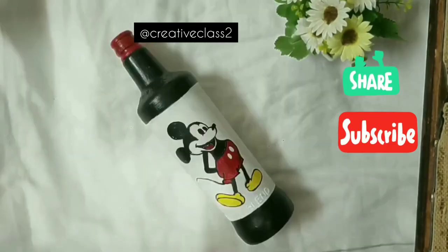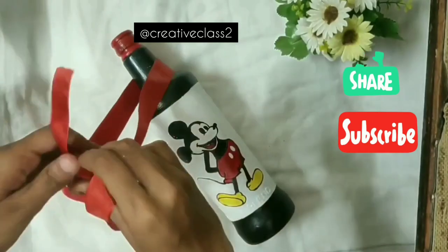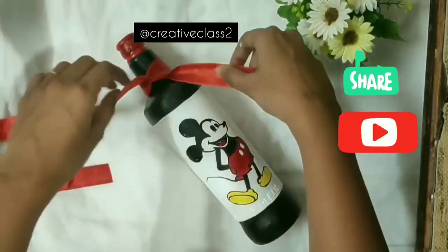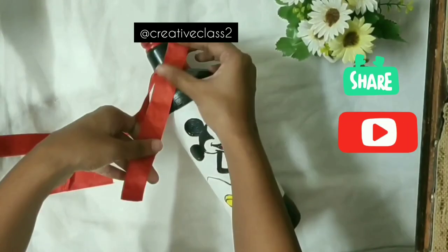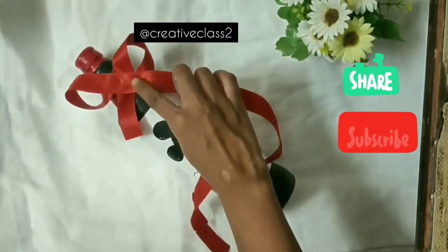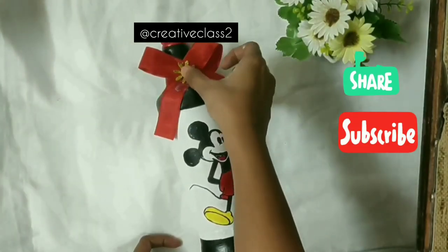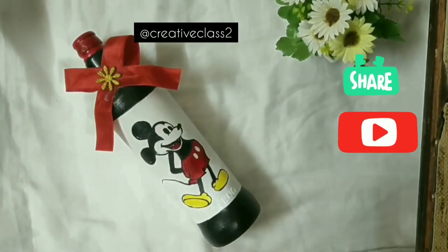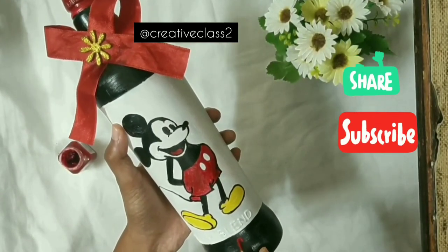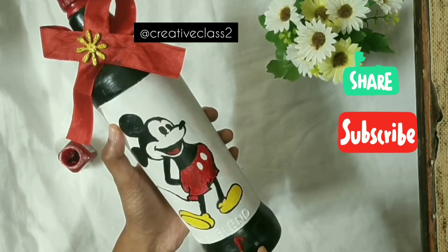Our bottle is ready, now it's time to decorate it. First, just make a nice knot and use Fevicol to secure it. I'm adding some decorative elements there to make it more interesting.